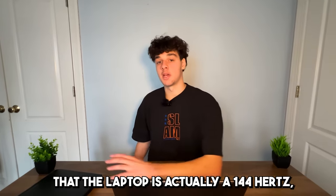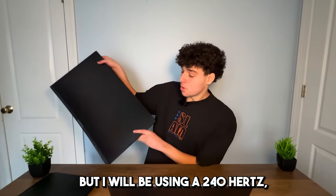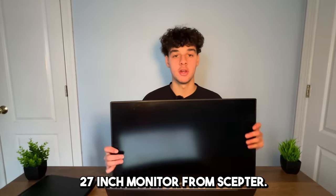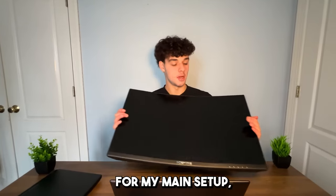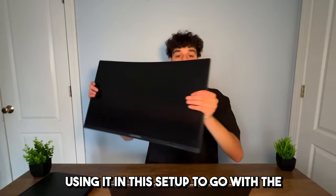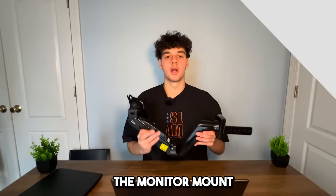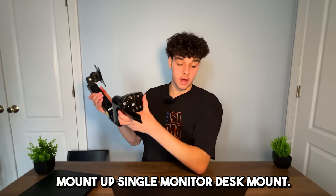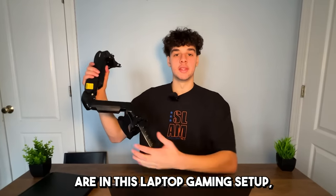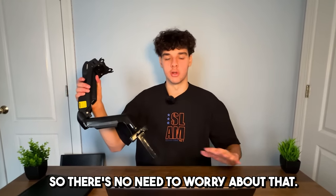I also forgot to mention that the laptop is actually 144Hz, but I will be using a 240Hz 27-inch monitor from Scepter. This is the monitor that I used for my main setup but I took it off of the mount and I'm going to be using it in this setup to go with the MSI Katana 15 gaming laptop. The monitor mount is called the Mount-Up single monitor desk mount — all the links will be in the description.